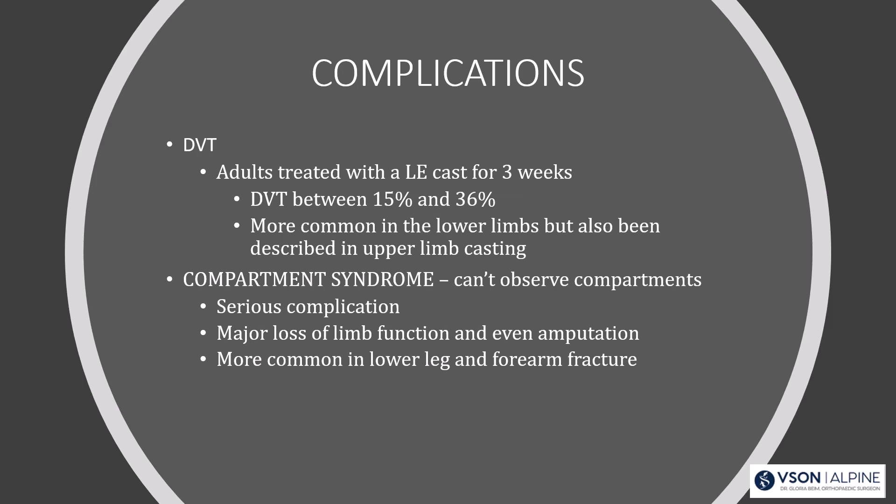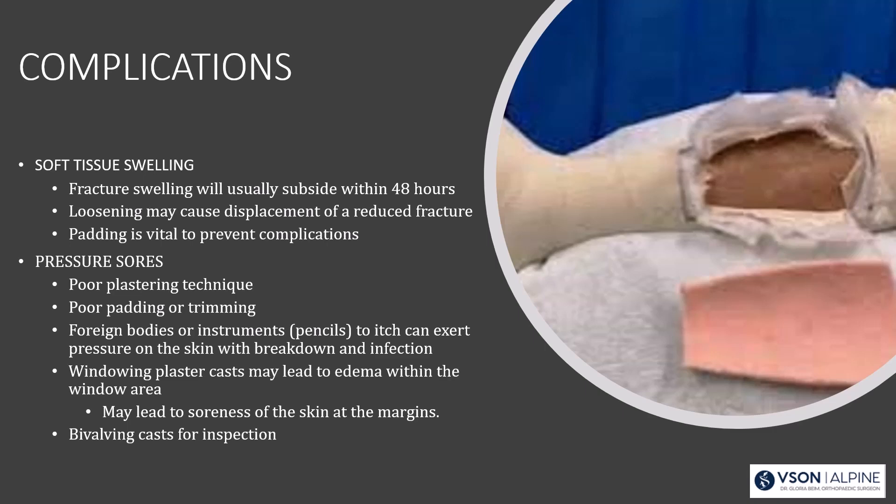You've got to be careful when you cast people. If they're in pain, you have to listen to them. Fracture swelling is most significant within the first 48 hours; once it resolves, loosening can cause displacement of a reduced fracture. Padding is vital. Foreign bodies are also a hazard — I've found all kinds of things in casts with kids: pennies, marbles, action figures, put in either to hide or to scratch an itch.